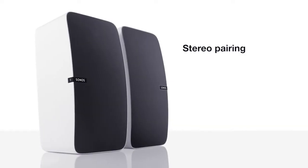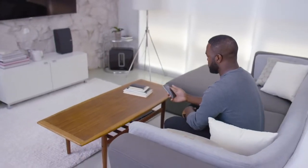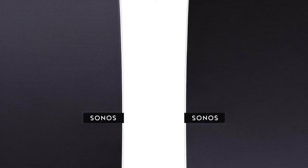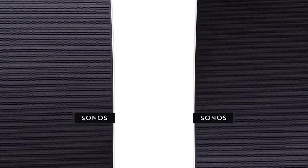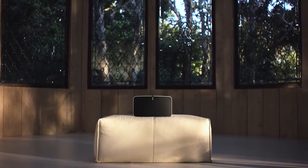Play 5 also has the ability to do stereo pairing. In the Sonos app you can go in and create a stereo pair. The beauty of Sonos software is that we automatically adjust the sound for your configuration — you can close your eyes and it sounds like you're listening to a much larger speaker than you actually are.